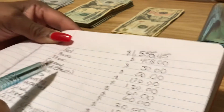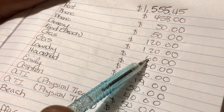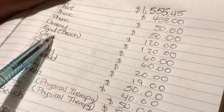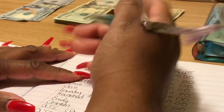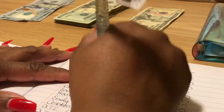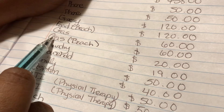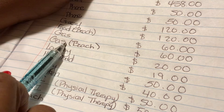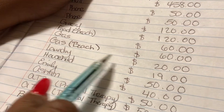Gas got increased by ten dollars — I used to budget fifty dollars, but with gas going up and doing a bit more driving this summer, I increased it to sixty dollars. There's a second gas line item for the beach — this is my portion of gas for us to travel to Myrtle Beach, which is about three and a half hours from where I stay in South Carolina, down to the low country. I budgeted sixty dollars for beach gas, though I'm hoping to come in cheaper since I'm splitting the gas cost with my sister.